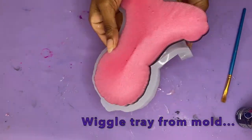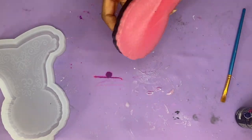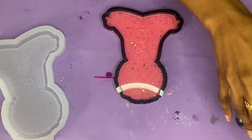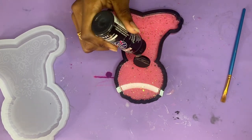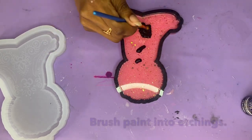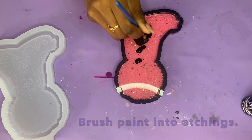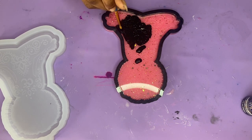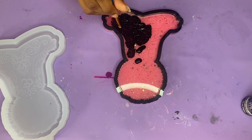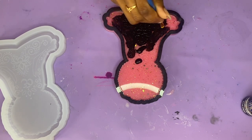This is the part where you're going to go ahead and demold your resin piece. I wiggle the mold, never the resin, and then I just pop that out. It doesn't have any hard pieces on the back, so I'm just going to jump right into painting the etchings since I don't have to sand. I'm using black acrylic paint — you can find it on my Amazon storefront. But if you just want to go to Joann's, Walmart, Michael's, wherever you get your crafting supplies, any acrylic black paint should do just fine.